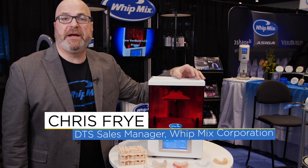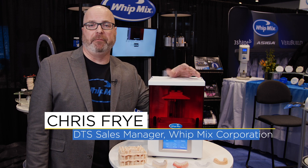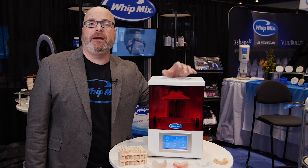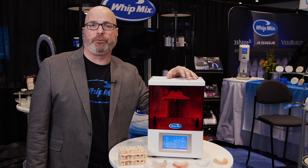Hello, I'm Chris Frey with Whitmix Corporation and we're here at the 2020 Chicago Dental Society's Midwinter Meeting. Whitmix is very proud to be launching our new VeraBuild LCD 3D printer.